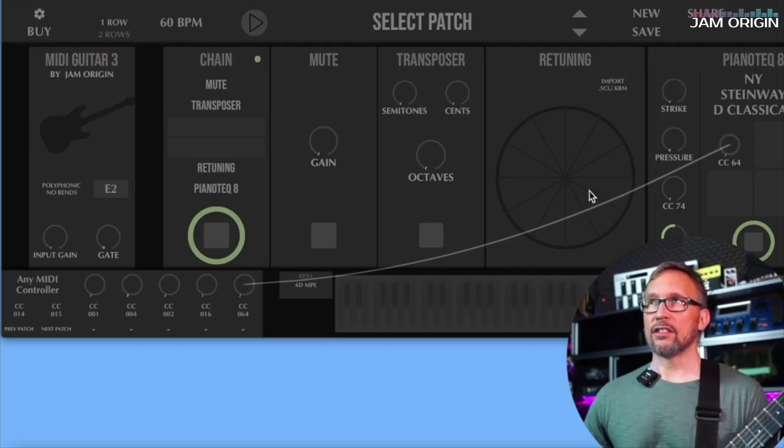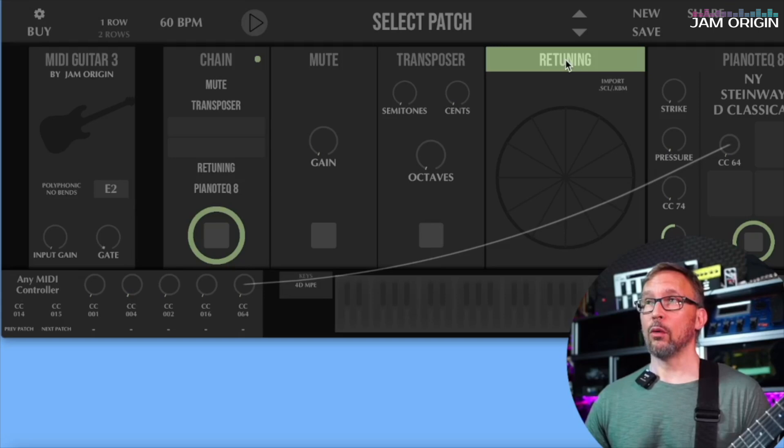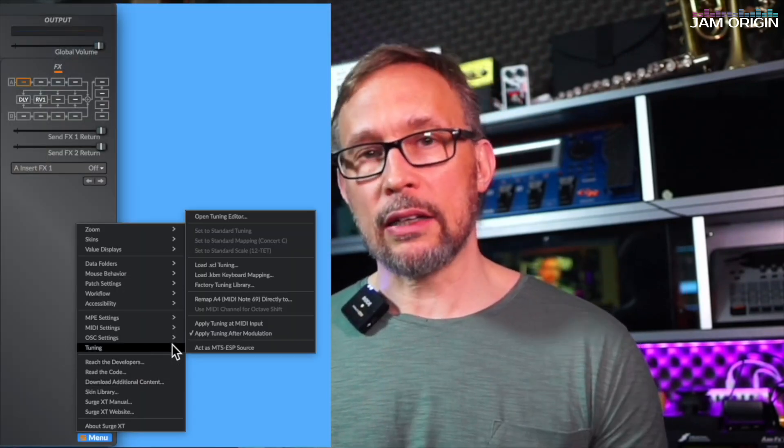Once you've imported any of the files, all of the handles disappear and you have no access to them again. As it is right now, the way to get past this is to reload the retuning module if you want to return to the original state. You can also use these tuning files directly in some VSTs you're probably already using — Surge XT is one that directly imports these tuning files. And there are also places online where you can make your own tuning files and save them to use later. I'll link to those in the description as well.